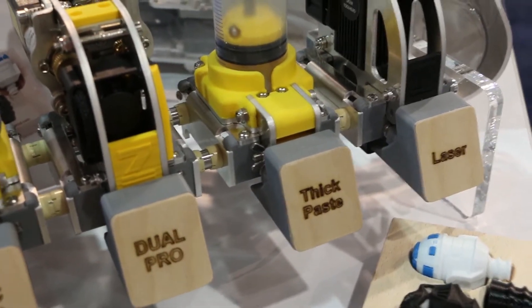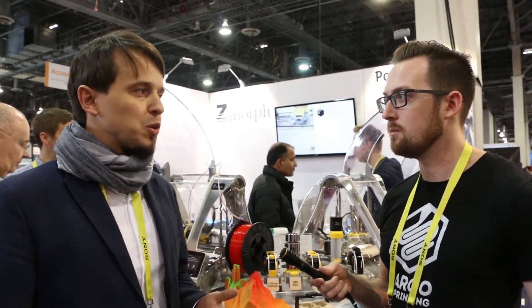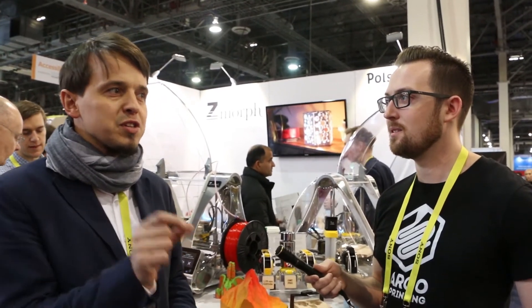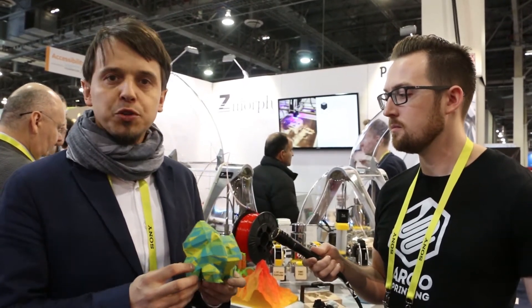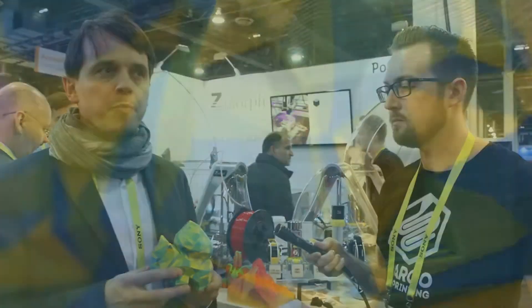All of these tool heads are exchangeable, and the tables are also exchangeable — that's the key of the project. Some people ask: if you can do everything, does that mean you don't do any single thing perfectly? That's not really true, because we try to be as good as possible. For example, with printing we're bringing a lot of innovation — we have multi-color printing with color mixing built in, and our software can map any STL object with JPEG textures, which you can see an example of here.